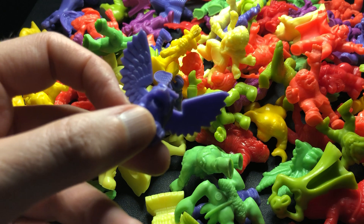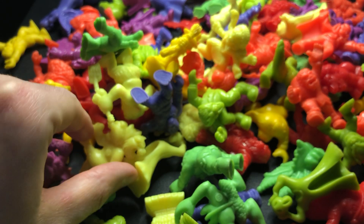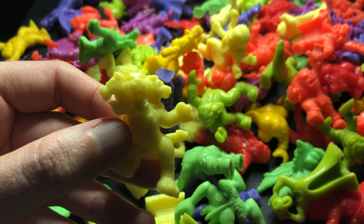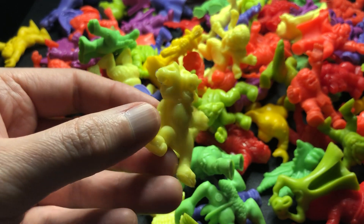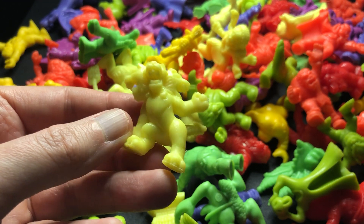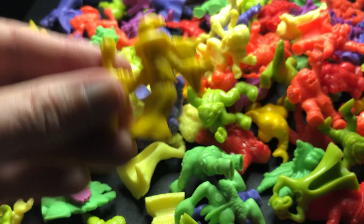The next one is number nine, which is Tengu. I actually think I might just give up on trying to do them in order, because I've just thrown them out in a pile because I thought it would look cool with all the colours. So let's not do them in order — let's just do them as they come. Here we've got Bigfoot, number 17, another green one.